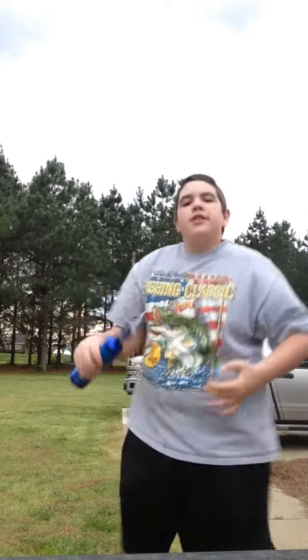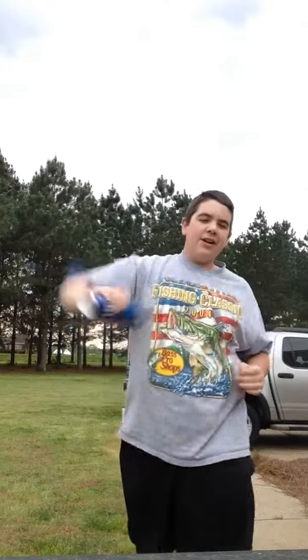The next move is when you get ready to strike. You're going to swing it up like this and get ready to hit back down.